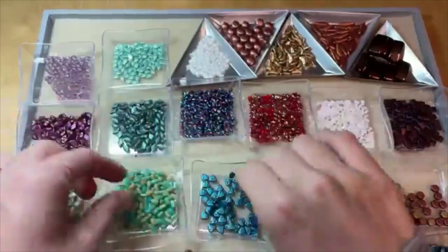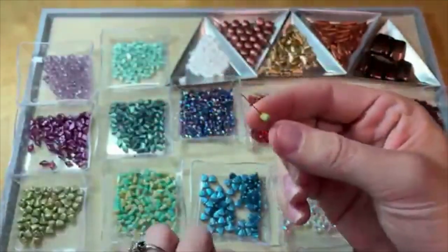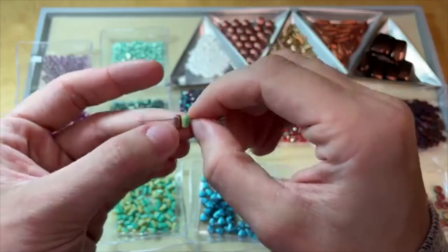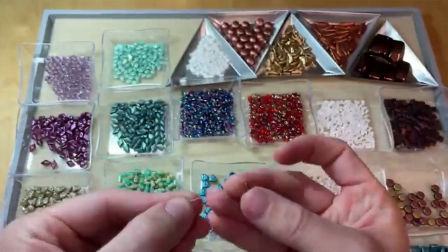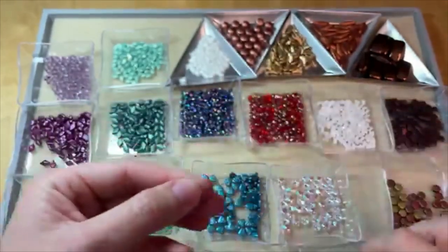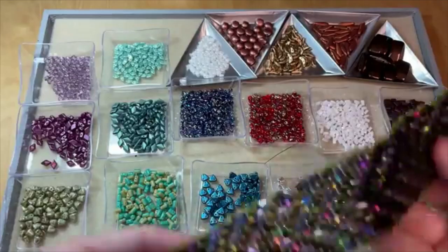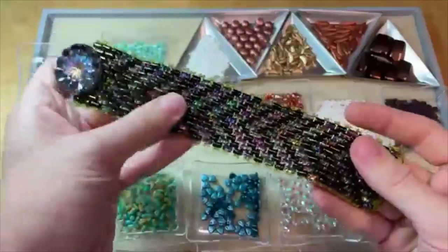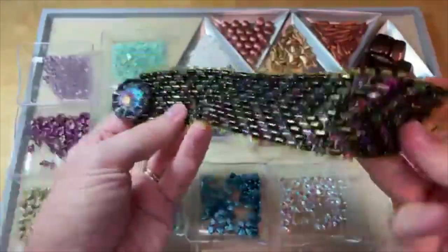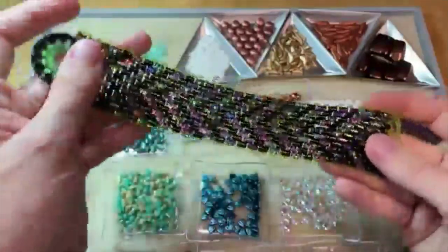Then you've got the ruler beads, very similar to the brick and the bar — just a two-hole brick or bar shape. It's just a little bit rounded, but not as thin as the bar bead, so it's a nice in-between. You can use it in similar ways to the brick and the bar. We've got a great tutorial for using ruler beads in the psychedelic snakeskin bracelet, with fun colors making a hypnotic chevron kind of pattern that all weaves together thanks to that two-hole design.